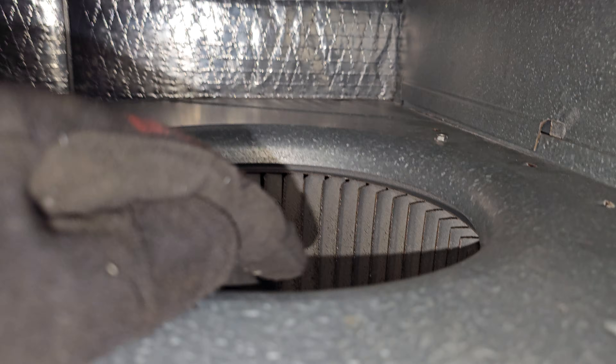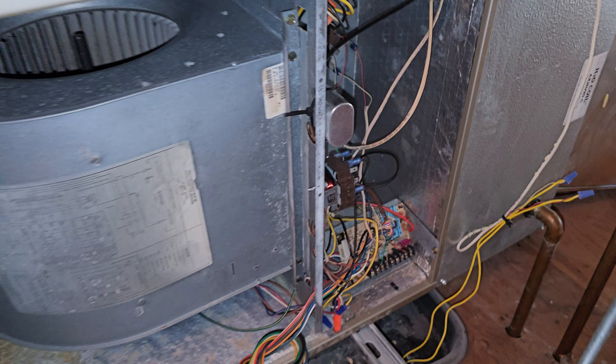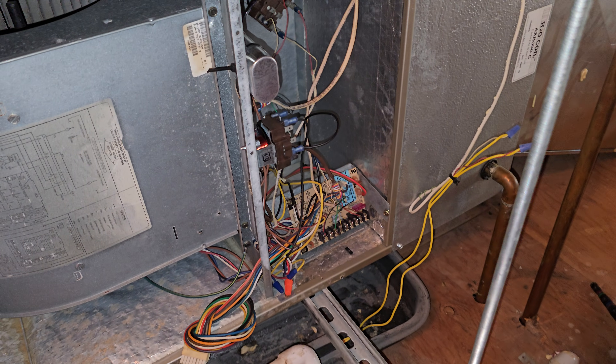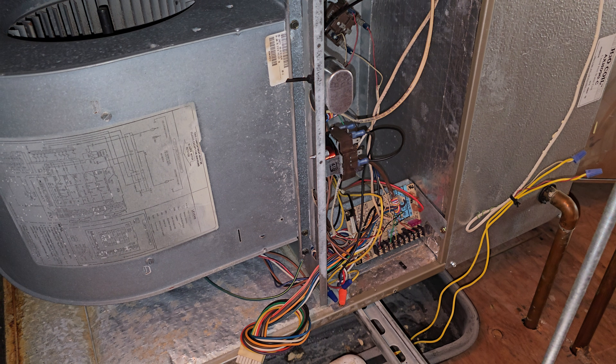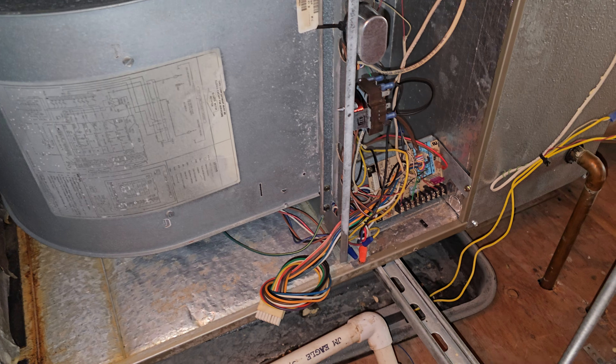The rotation we're looking for is this way with the scoop. If you've got questions, leave them in the comment section. I'm going to turn the fan on, bypass the thermostat, and test this.